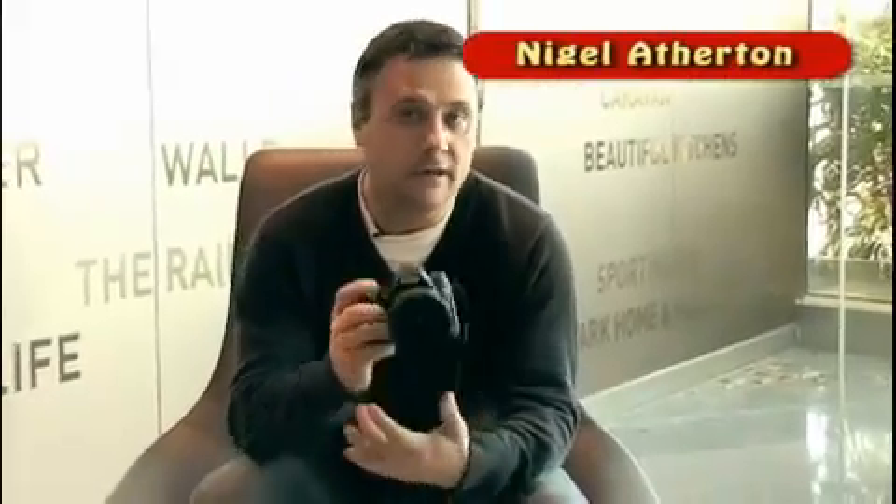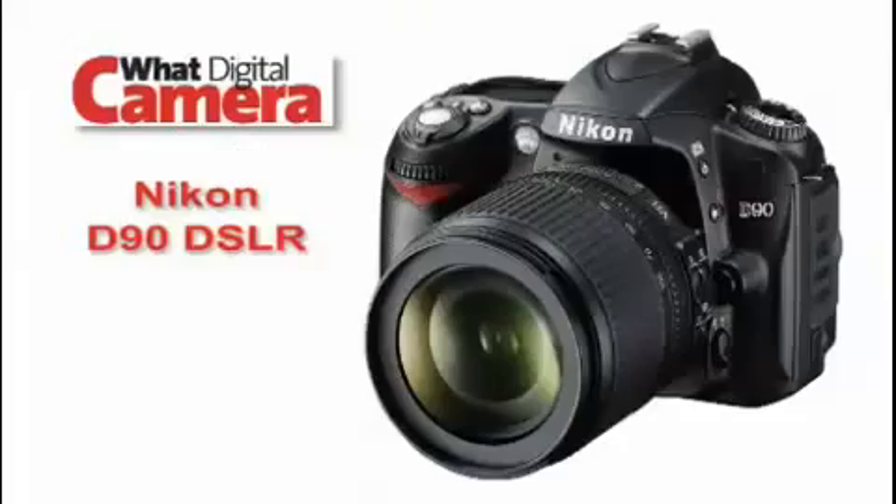Hi, I'm Nigel Atherton from What Digital Camera Magazine, and today we're looking at the Nikon D90 DSLR, the successor to the hugely popular D80.